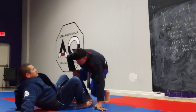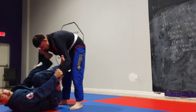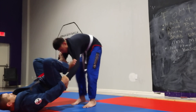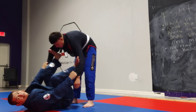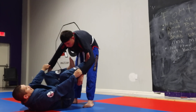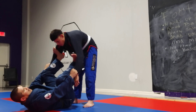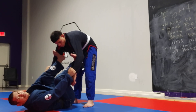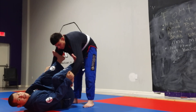So I'm gonna get into position here. Normally I don't use the traditional spider guard setup with both feet on the biceps. I go one foot on the bicep and then one foot on the hip. So now when I have my foot on the bicep, let's make sure that the edge of our foot is on the crook of their elbow and our grip is tight and outside of our thigh.